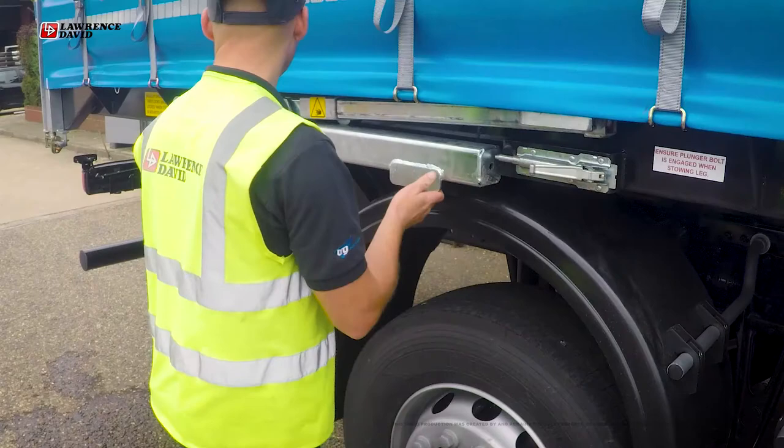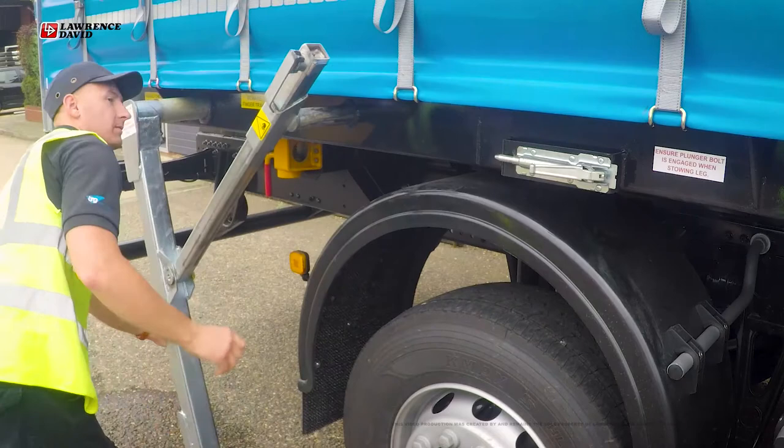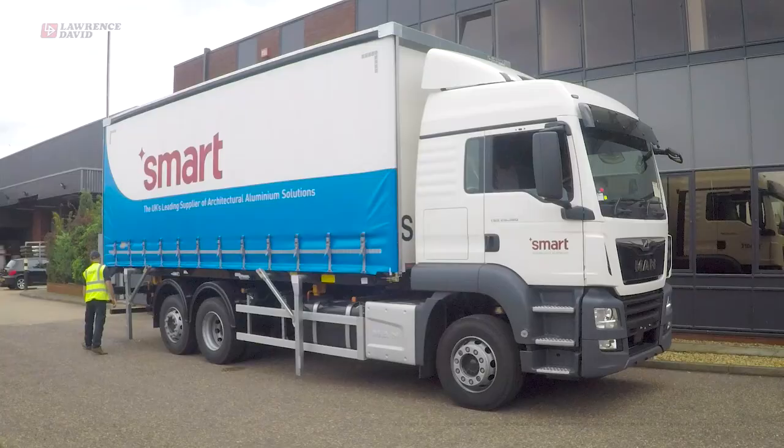Now deploy the four legs by releasing the safety lock and pulling out by the provided handles, ensuring it's at its outermost position before dropping the leg and securing it in place with the catch provided.